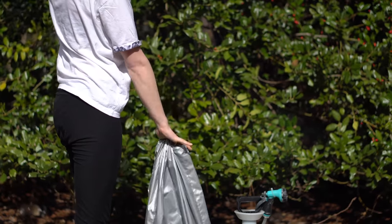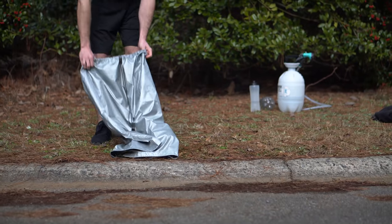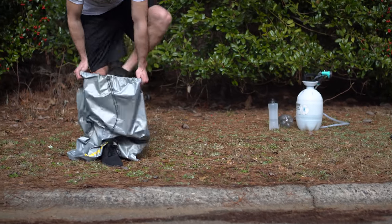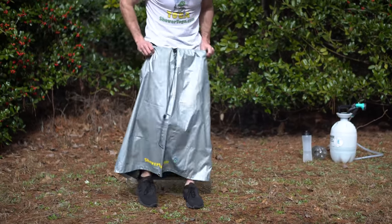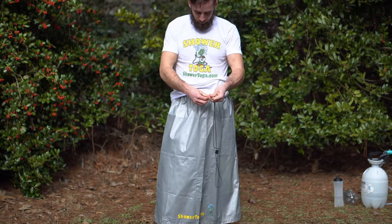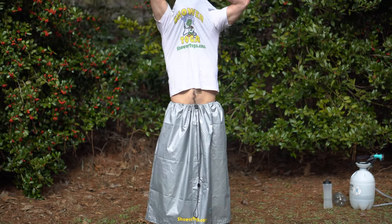Now the shower toga turns into a bag for all your dirty gear. You just tighten it, throw your stuff into the bag and you're good to go. Here's the male version. Again, step into your shower toga — for guys, you just cinch it up around your waist. Remember everybody, that logo goes at the bottom. You have dual toggles at the top and you want your soap pocket to be facing up.